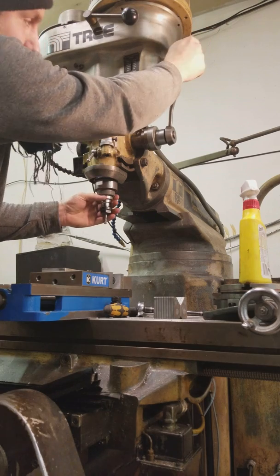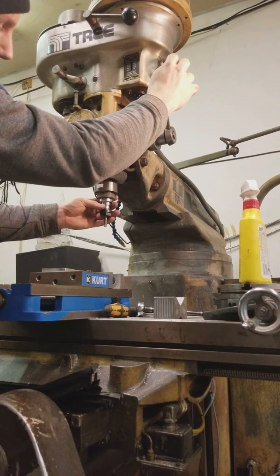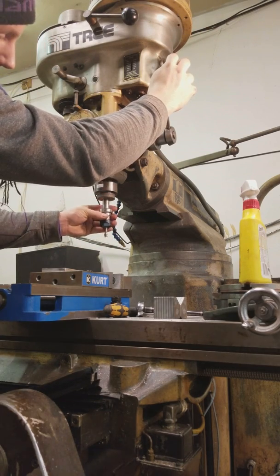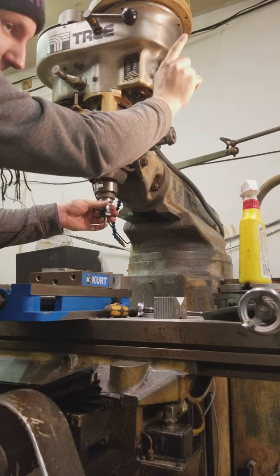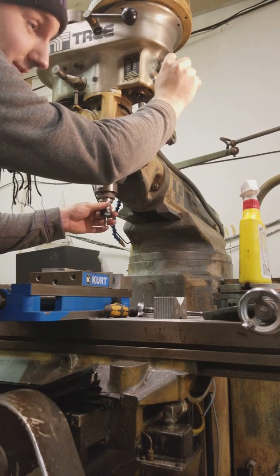A little more. There. Now I can still slide the tool in and out. And you need to do this all with the handle down — I can't stress that enough. It screwed me over for the first two hours when I was trying to figure it out.